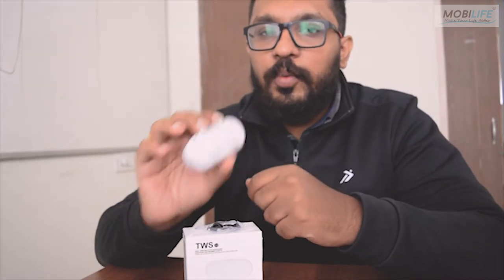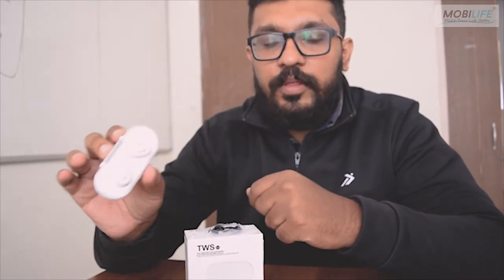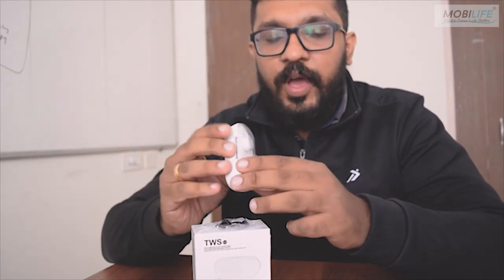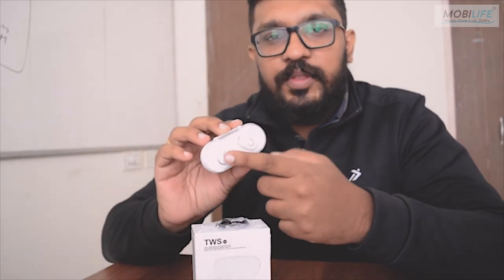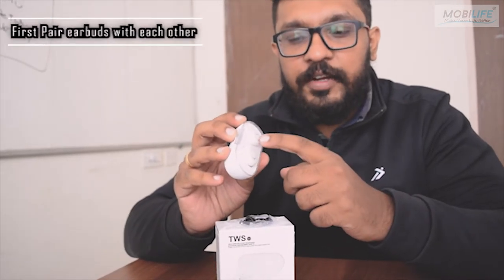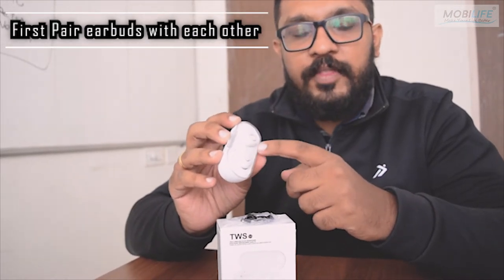I am going to show you how to pair the earbuds with the phone. In order to pair the earbuds with the phone, you have to pair the earbuds with each other. Now they are connected with Bluetooth, and because they are connected with Bluetooth, they can be paired with each other.